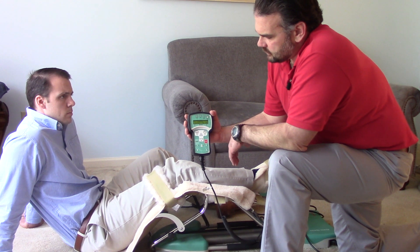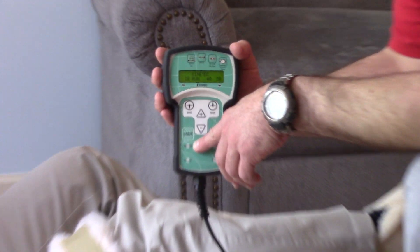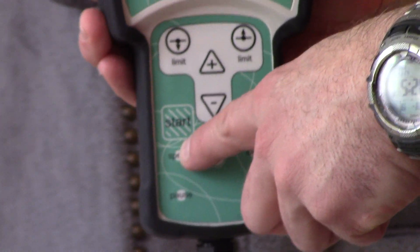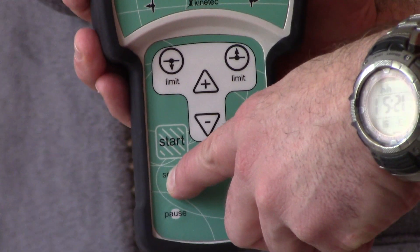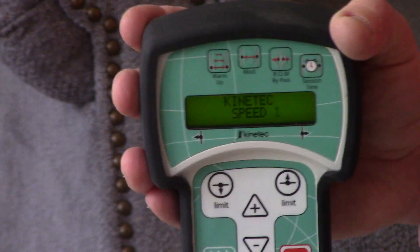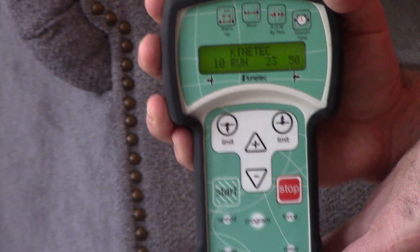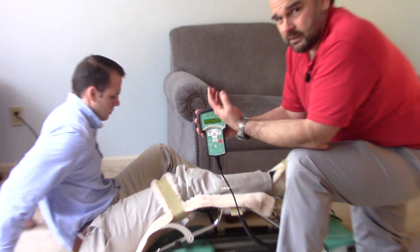The other thing I'd like to show you is the speed button. You can set the speed — it's set from 1 through 5. We tap this speed button just below the start button. Right now it's on 4. On the day of surgery, you're going to start at 1, which is super slow. We're not trying to cause pain; we're just trying to have you move your leg and get some blood flow into the area.